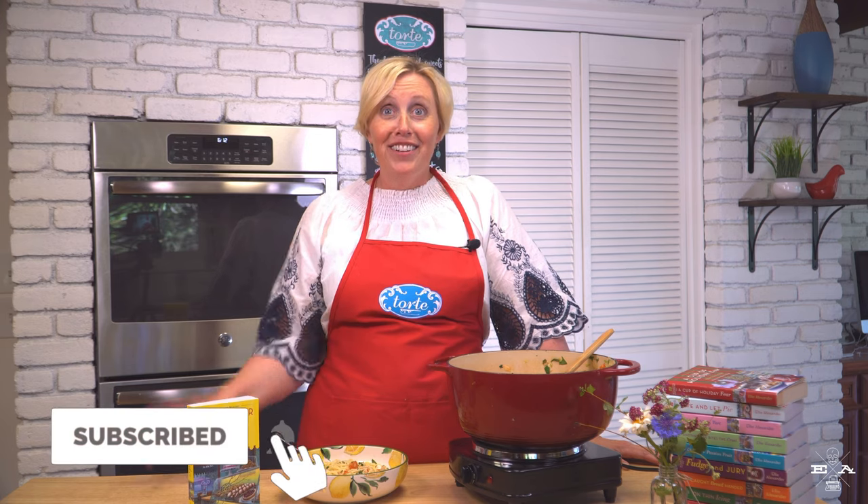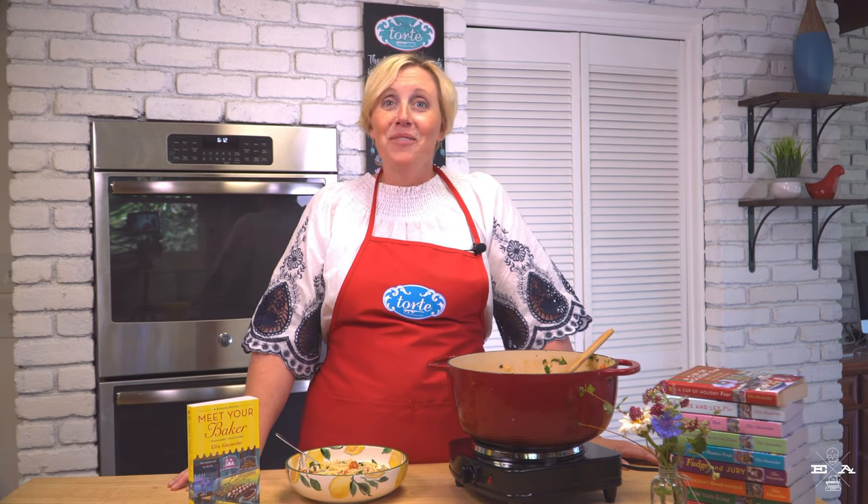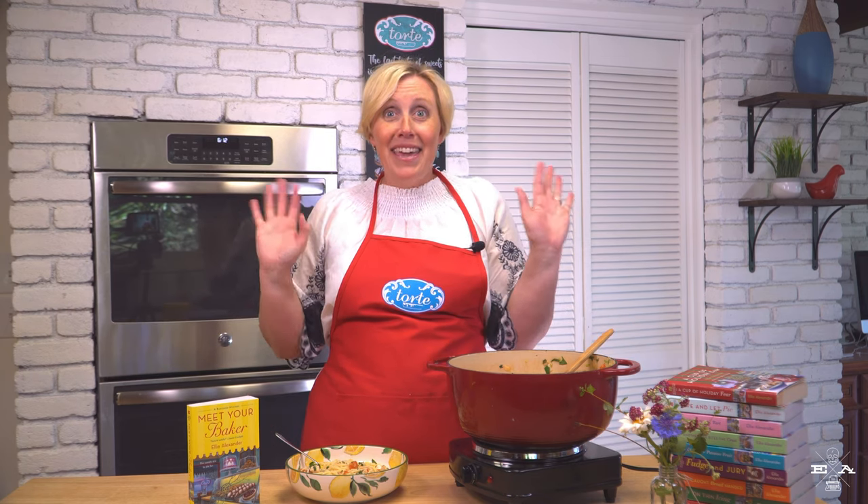What could be better? I hope you've enjoyed this episode of the Torte Test Kitchen. Be sure to subscribe to my channel and click the bell to get notified whenever I share new recipes and other videos. Happy baking.